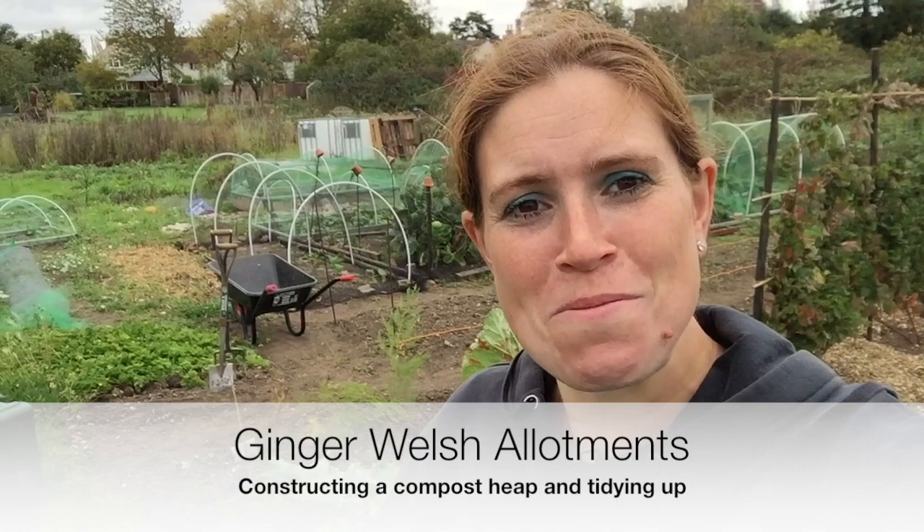Good morning and welcome back to Ginger Welsh Allotments. I hope you're all keeping well. I must apologize about the sound as it seems to be really windy this morning, so hopefully you can hear me.